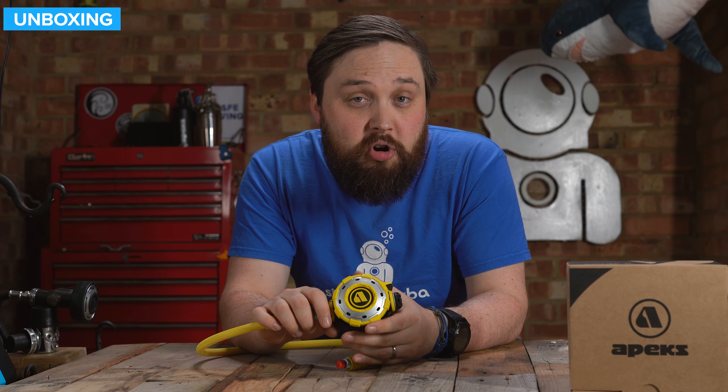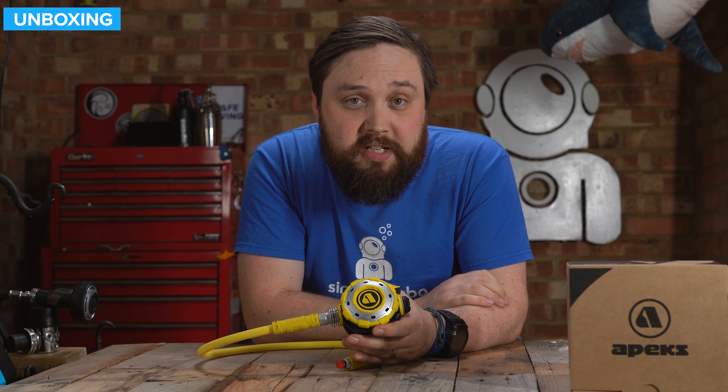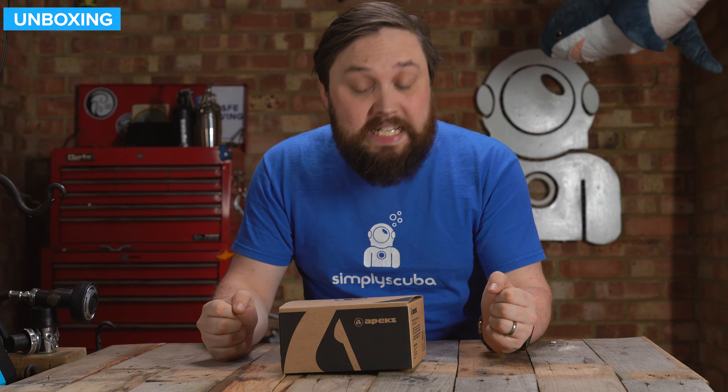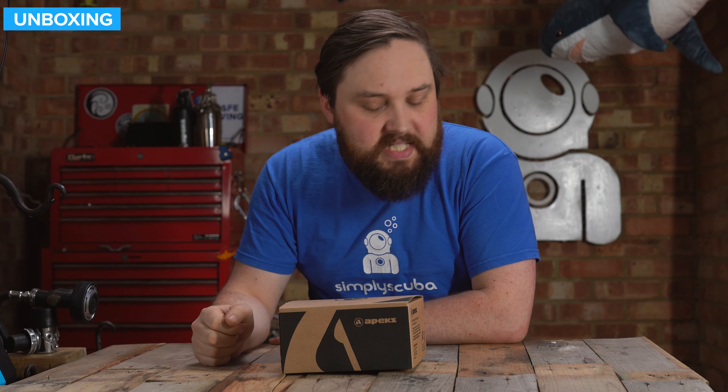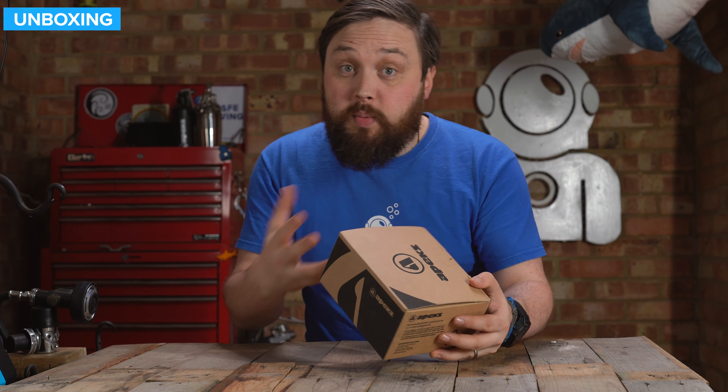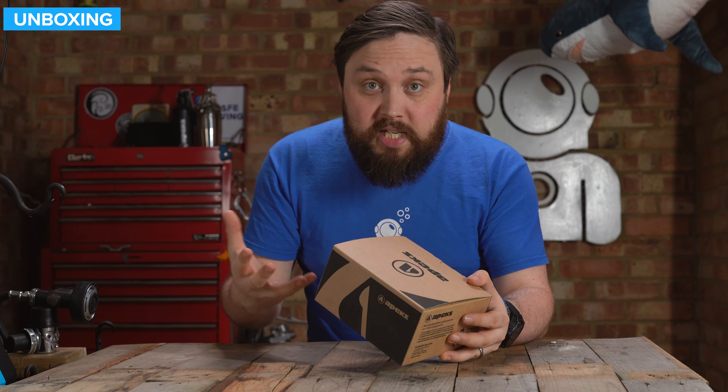Hi everybody, welcome to Simply Scuba. In today's video, we're going to be taking a closer look at the Apex MTX-R Octo. This is an Octo designed to work with the MTX-R or the MTX-RC regulator. It's a very, very tough second stage, something that you don't have to worry too much about. It has a built-in Venturi switch, which is pretty much all you really want on an Octo.